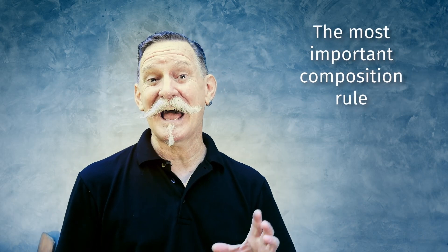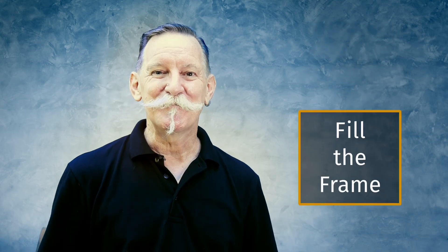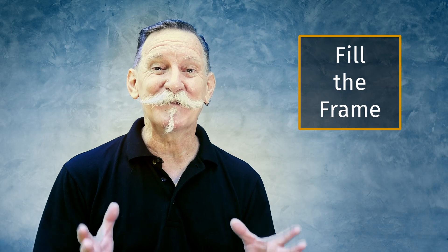Every time I compose a photo, I'm looking to arrange everything within my frame in a pleasing manner. Out of all the different composition rules, there's one that really stands out and that I teach about the most, and this is to fill your frame. Make sure that whatever is in your frame is relevant to the photo that you're taking. Filling your frame only with what's relevant is the first step towards good composition. When you only include elements in your frame that fit the intention of the story you're telling with the image, your picture will be much stronger.